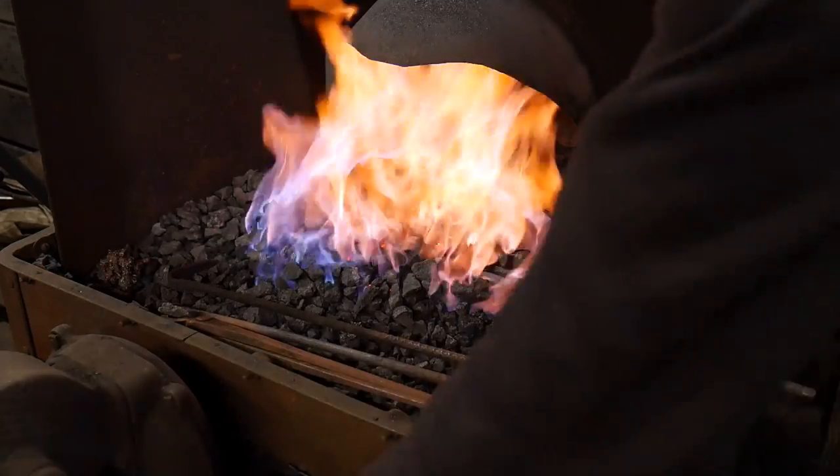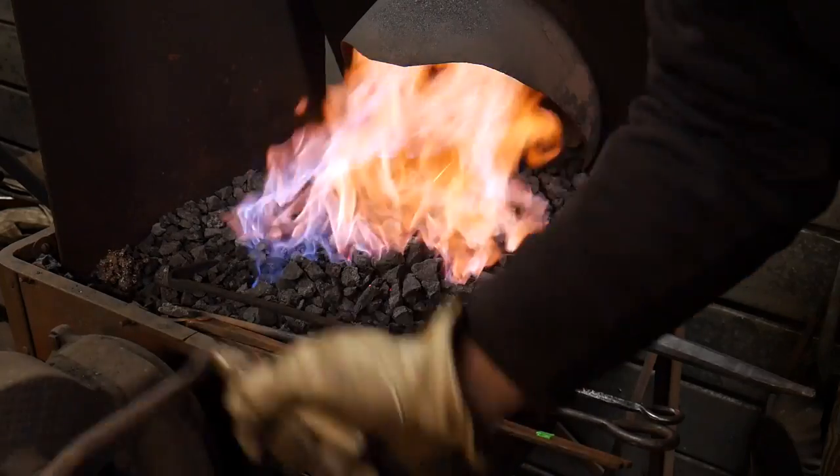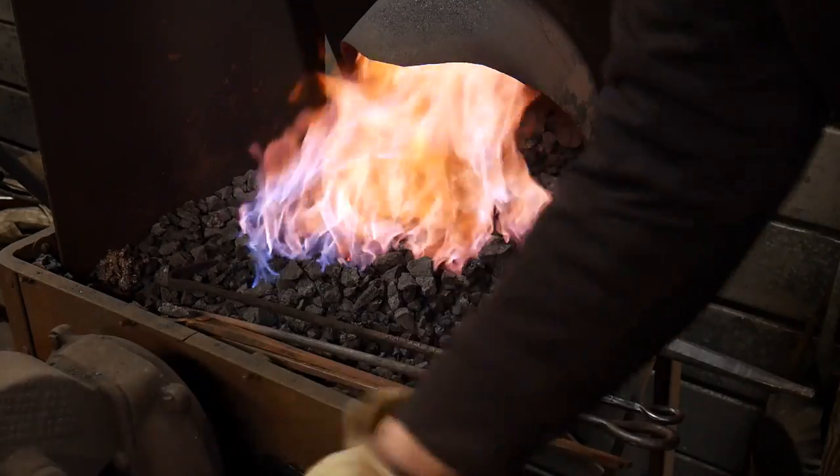We're getting there, we're not there yet, but let's keep it going. Here we are about two minutes in from a completely cold one inch round bar. I'm pretty impressed with this so far.